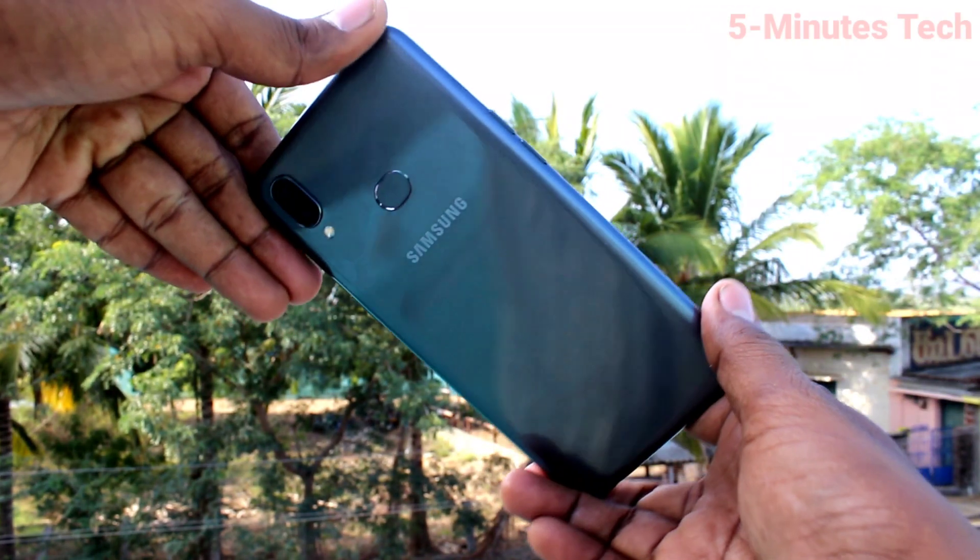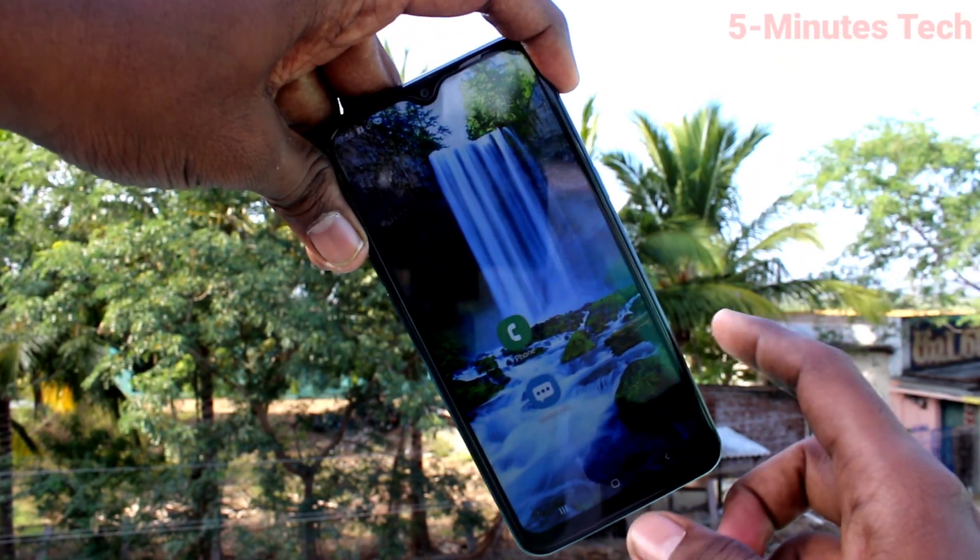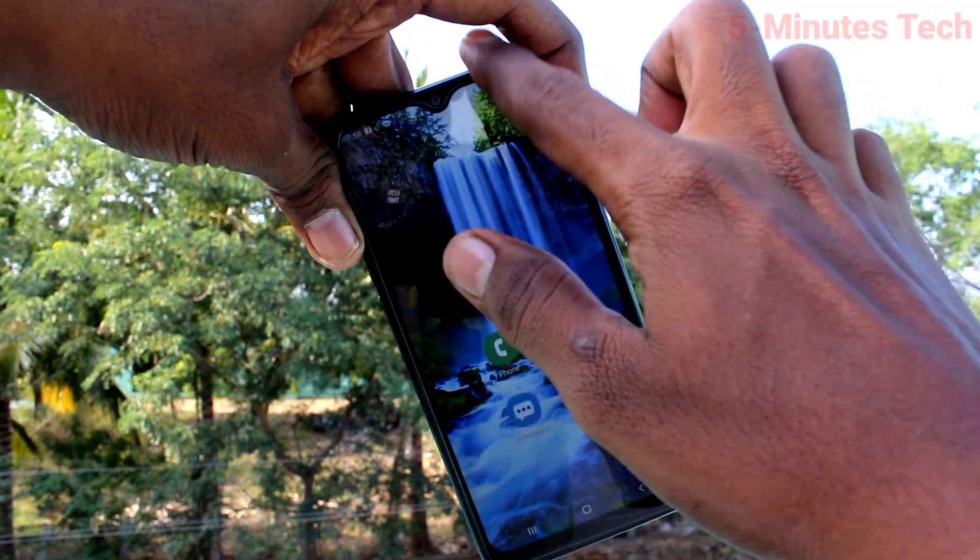Hi friends, this is Fiam's Tech YouTube channel. Here is the Samsung Galaxy M01s smartphone. In this video, we will learn how you can set up a mobile hotspot on your Samsung Galaxy M01s.